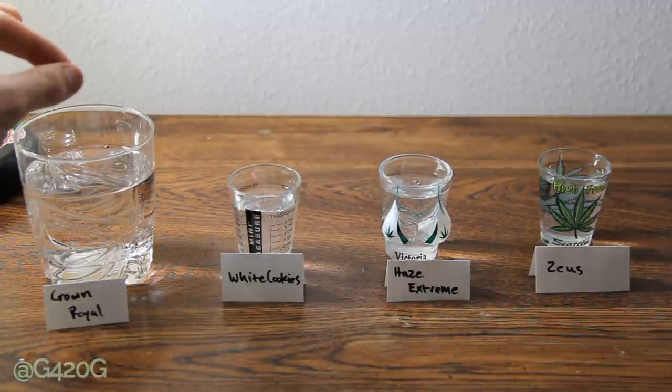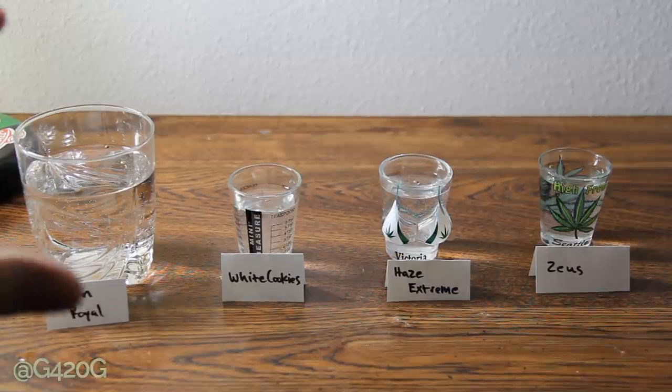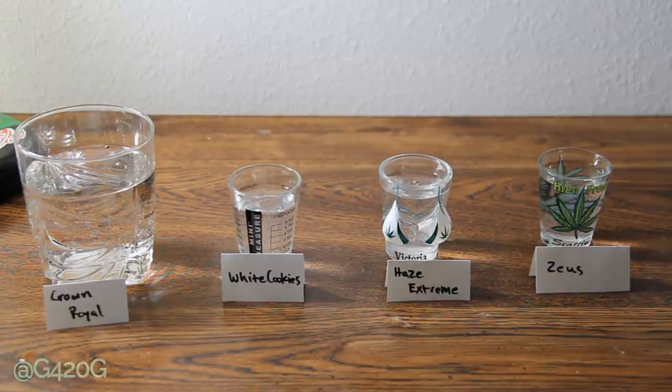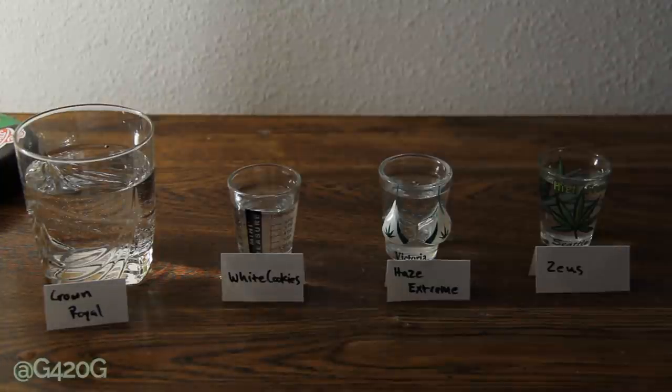The next step after dropping your seeds into your water is letting them go for 18 to 24 hours. I find 18 hours suits me best, because your seeds can get a little waterlogged and over-soaked, which can compromise the germination process. Let them sit in a warmer environment — my bedroom is the warmest place in the house at around 75 degrees because of the grow room. 75 to 80 degrees works great, but definitely don't let your temps breach below the low 60s or 50s, because your seeds won't germinate. The warmer the better, and no light is best. Let them stay in the dark, warm environment and come back in 18 hours.